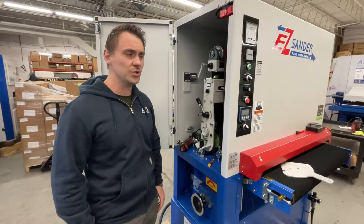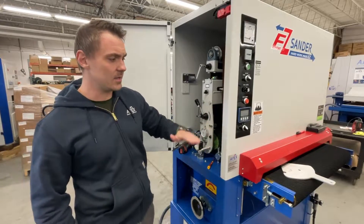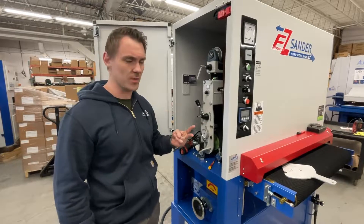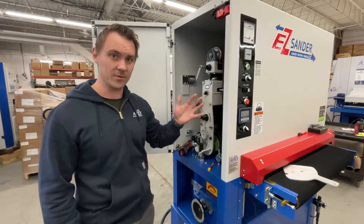In this video, we're going to be showing how to change out the batteries on the readout for the Easy Sander, as well as setting the height back to its original origin. When the batteries die or you change them out, the height is going to get cleared. So we'll reset that as well as change out the batteries.